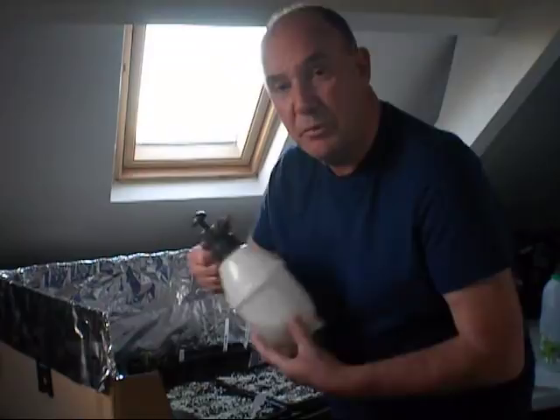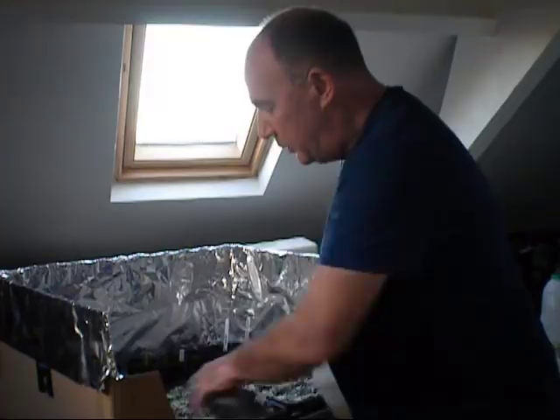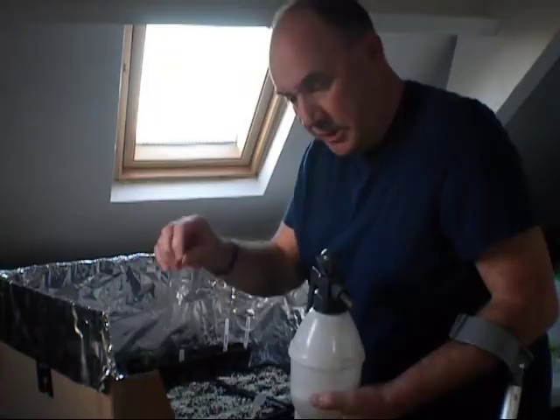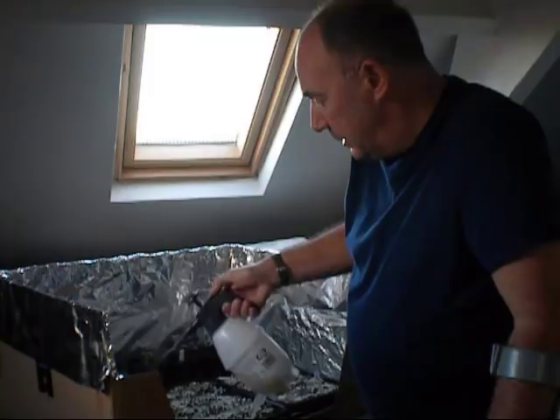Chamomile tea has some great properties — it's anti-fungal, so you don't have to use any chemicals on your plants. I always like to wait until my seedlings break the surface. When I sowed these, I put a bit of perlite just in the rows over the seeds and sprayed. The perlite is only there to help the seeds anchor themselves to the compost, and as you can see they're growing away really well now.